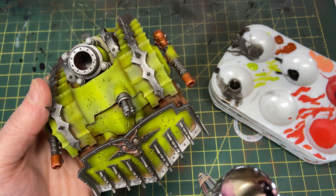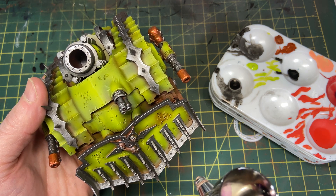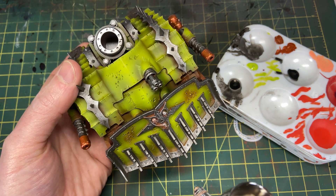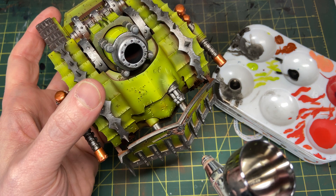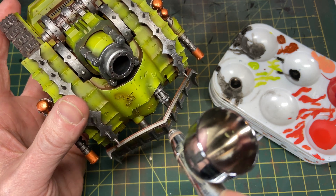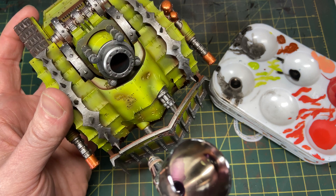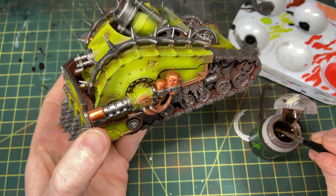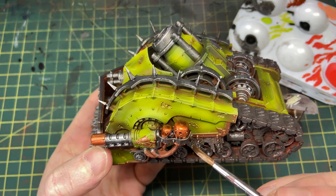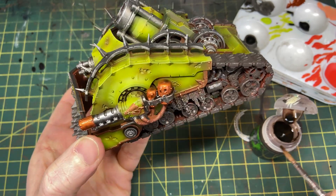Now I'm airbrushing Druchii Violet just over anywhere there are boils, pustules, or wounds. I picked this up from Zatu Kaskagoon's Grimdark style, where he talks about airbrushing this wash — I'd never thought of doing that. It works really well; if you turn your airbrush pressure down enough it won't pool or spiderweb. You can brush it on too, but you'll have more brush strokes and tide marks. In future iterations I actually switched to Carroburg Crimson on the wounds as Druchii wasn't showing up quite right.